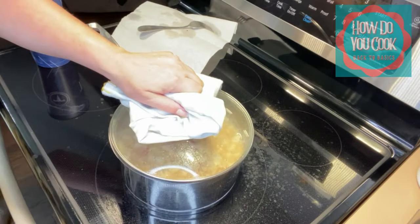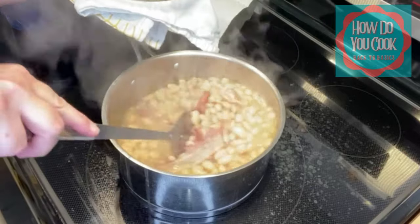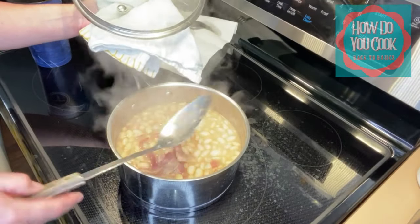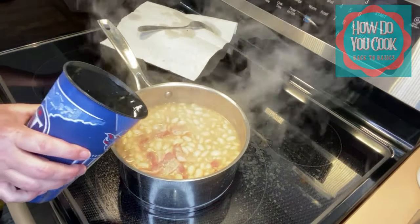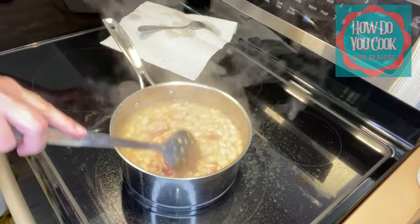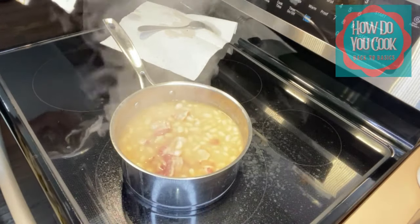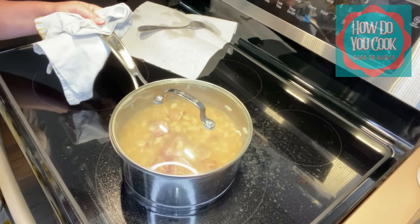It's been about another hour and this is what the beans look like right now. I think I will add just a tad bit more water — and that's all I'm adding. You still have some soup there, and I'm going to close this up and cook it for another hour.